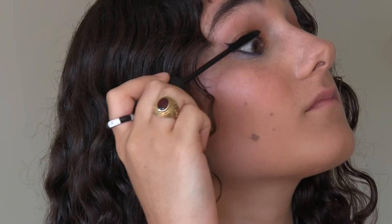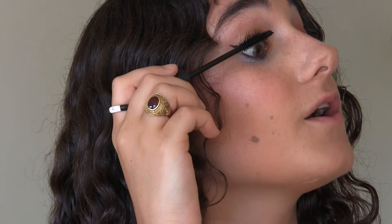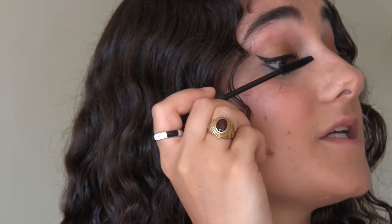For mascara I am taking the elf Mineral Infused Mascara. I like to wiggle the brush and turn it onto my lashes — I find that gives the most volume and separates the lashes.